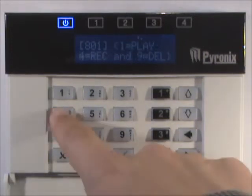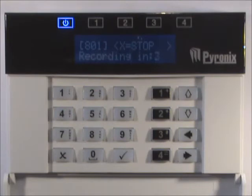Or press 4 to record a new message. Speak clearly into the microphone and press the X key when finished.